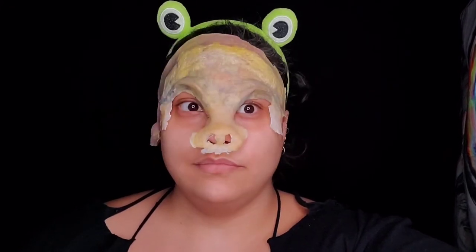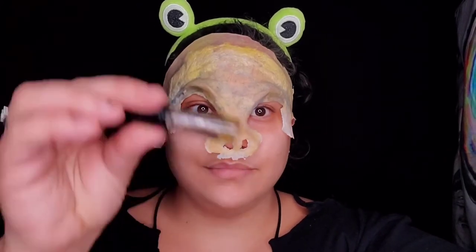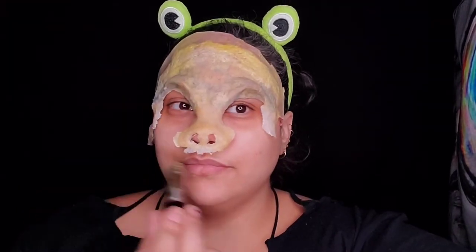This is just going to be a quick video on how to do a creepy elf. Start off with gluing your eyebrows down and your hairline, then put your prosthetic on — this one I made. I put it on with spirit gum and then ended up cutting the nose completely off.